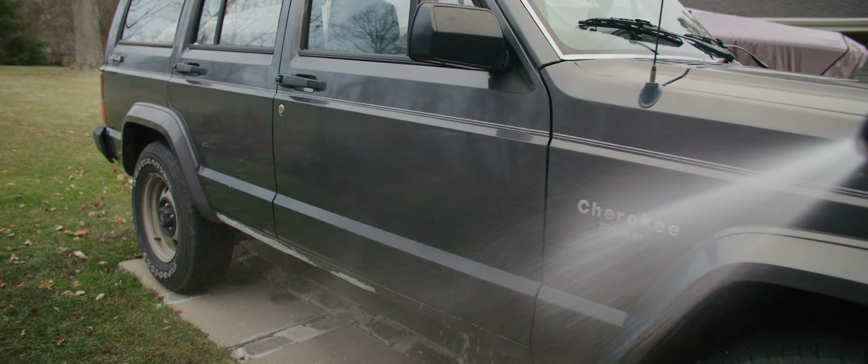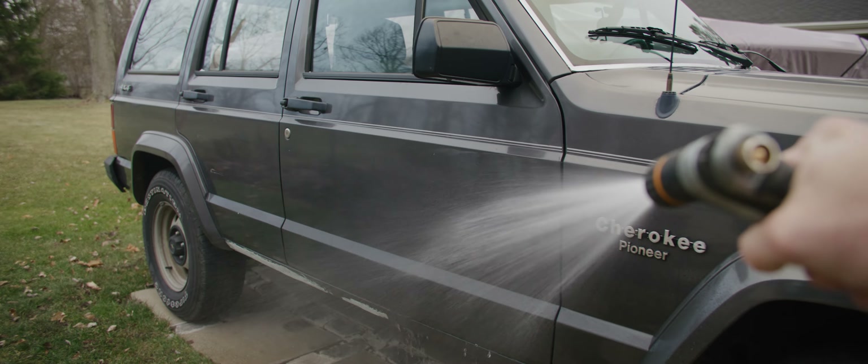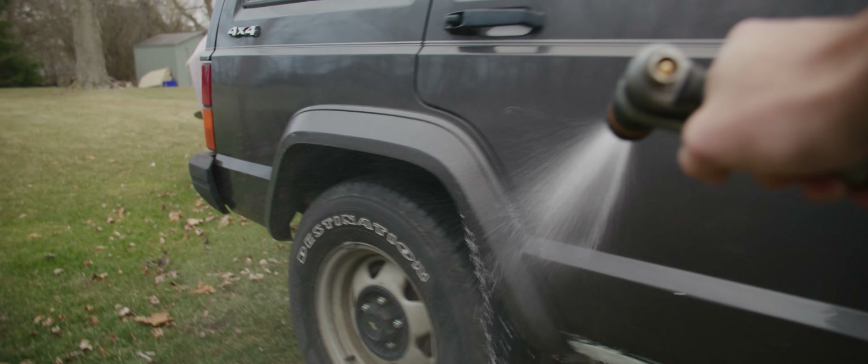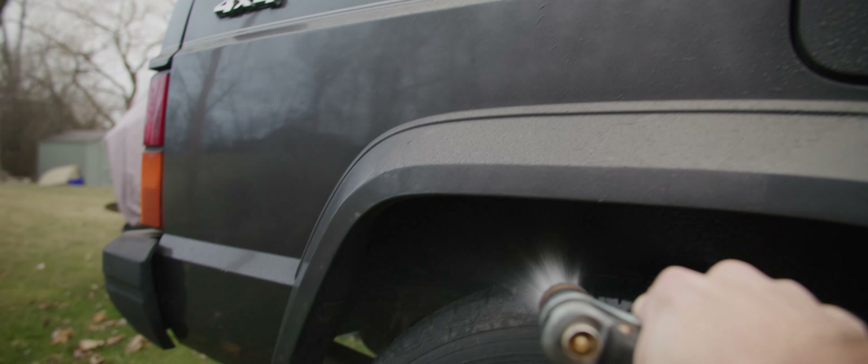I have this little parking pad area that I pull all the jeeps on, and I'll wash them off after they get a ton of road salt. It's been really nice having this setup.